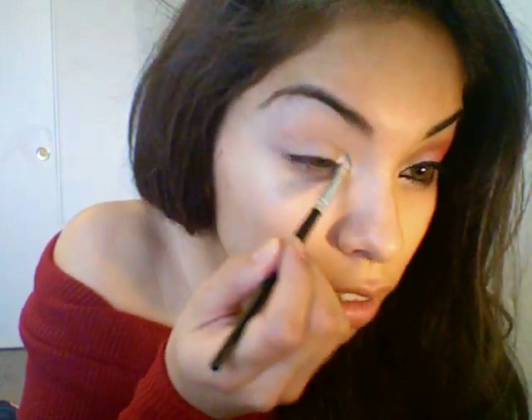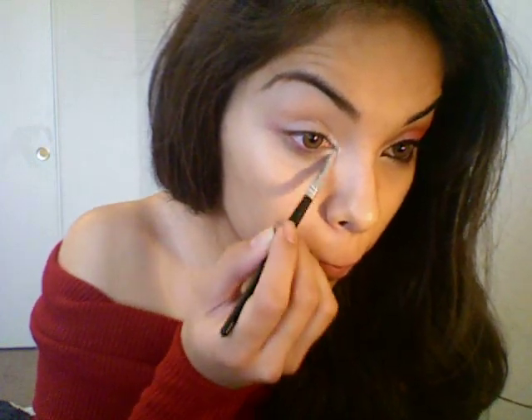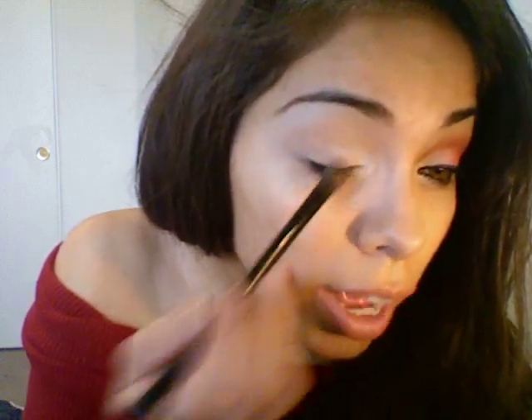So the first thing I'm going to do is take a little brush and go into that white, and just apply that to my inner corner — just trying to make it really defined. And just kind of drag that underneath your eye also. Then I'm going to take a little bit of a bigger brush to get better coverage and take that up into my eyelid, going in about halfway.